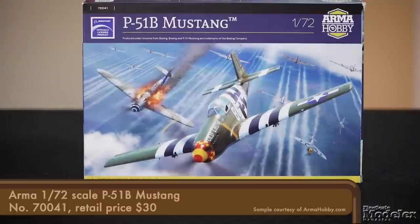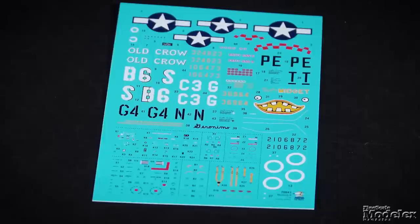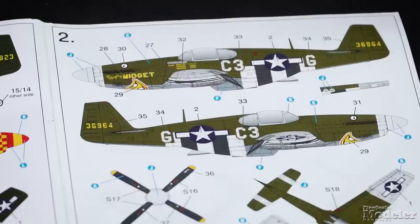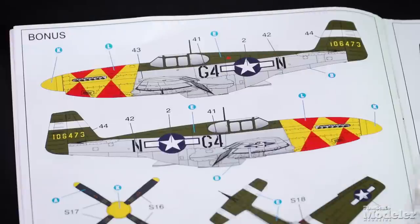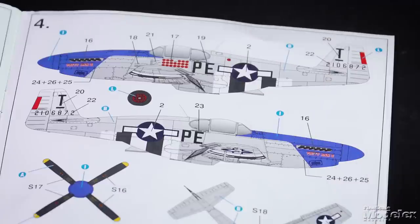Arma Hobby continues to release new boxings of its terrific 1/72 scale Mustang, this time a P-51B. We looked at the P-51C kit in detail in an earlier episode, and Paul Boyer built one for review — links to both are in the description. The plastic is the same, so let's focus on the markings. Decals provide options for four aircraft: Captain Bud Anderson's Old Crow from June/July 1944; First Lieutenant James Clark's The Mighty Midget; Geronimo, flown by Captain John Pugh of the 362nd Fighter Squadron, with an alternate marking plan shown in the instructions; and John Thornell Jr.'s Patty Ann II from the 328th Fighter Squadron. Those are some colorful options on a nice kit.